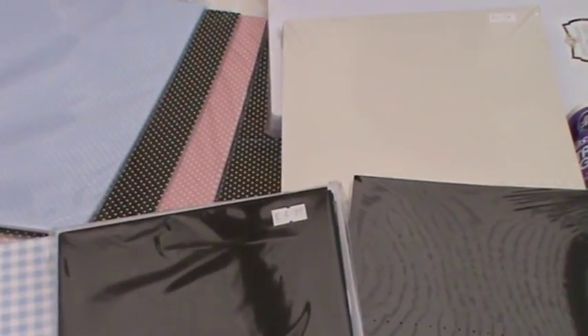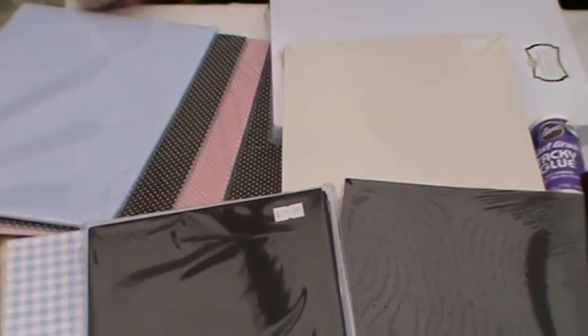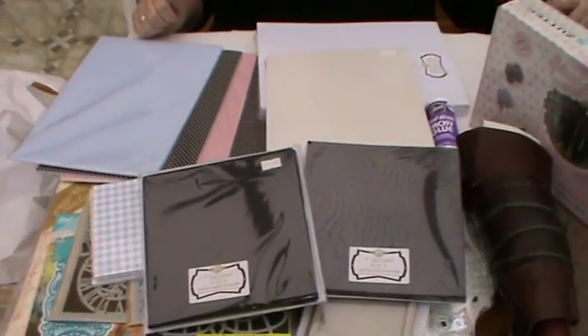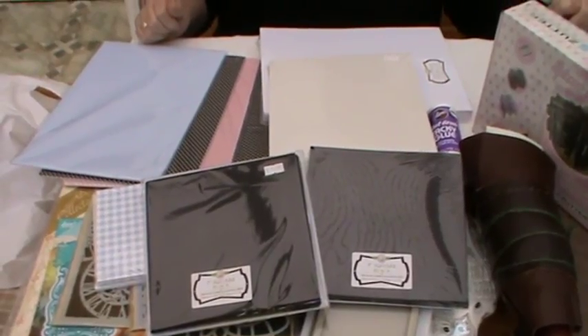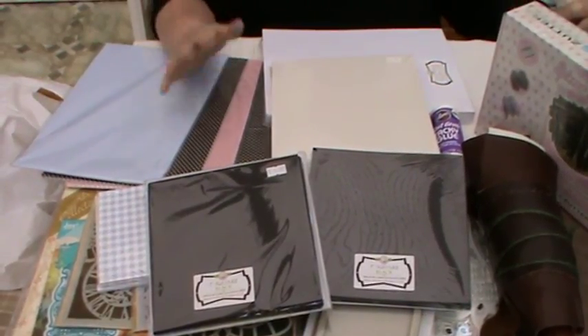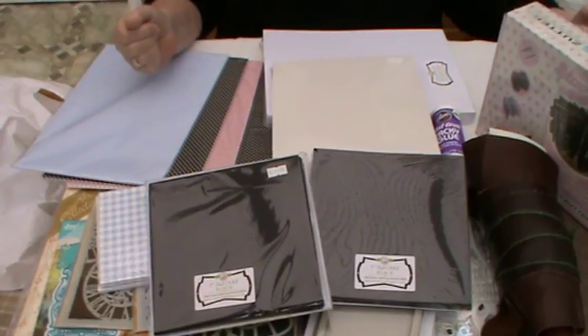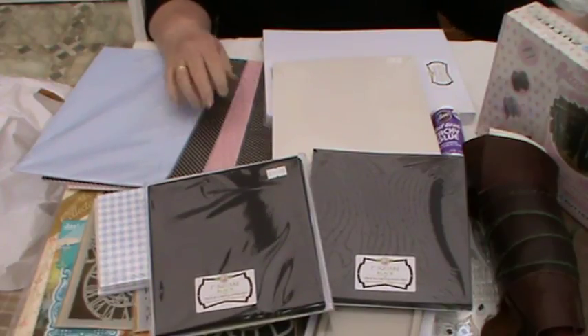So I hope you enjoyed my little crafty share. It was an absolute delight to be able to go and see all of these things, touch them, choose them, and find the bargains that I found. This will now do me for quite some time. Thank you for sharing with me and take care, everyone. Bye-bye.